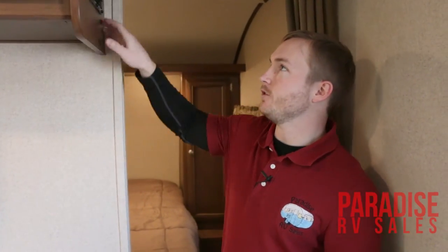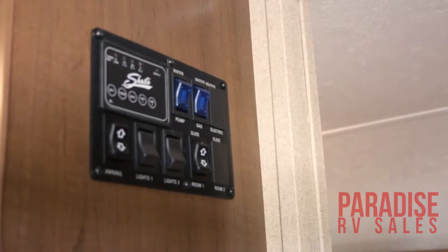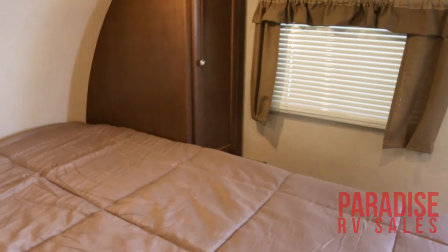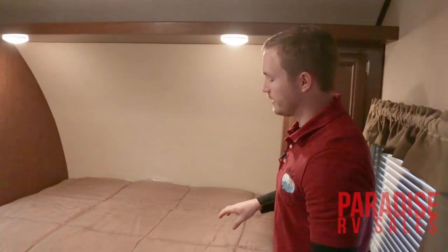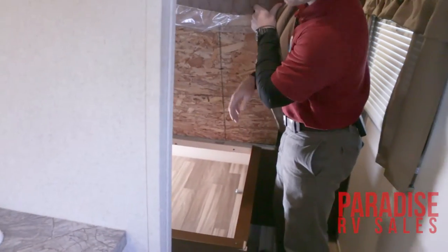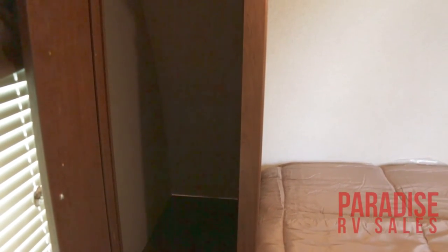Up front in the bedroom, one of the first things you notice is your control panel right here on the wall, conveniently located close to the front door. This is going to control your awning, your lights, your room slide, your gas water heater, your water pump, and check all your tank levels and battery level indicator. Back here in the bedroom you've got a queen-size bed, a TV backer built into the wall that is pre-wired, and one-touch lights above the bed — easy to reach if you're reading at night or need to use the restroom. You've also got lots of storage underneath as well as hanging storage on the sides.